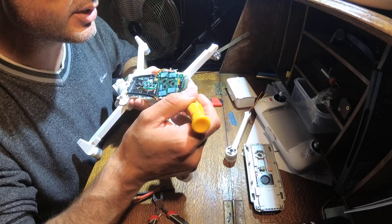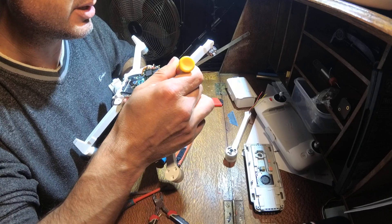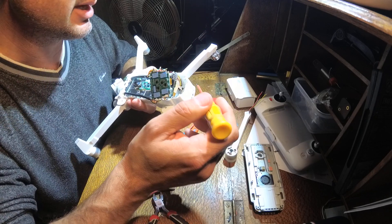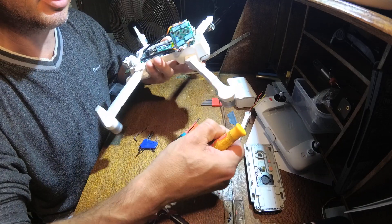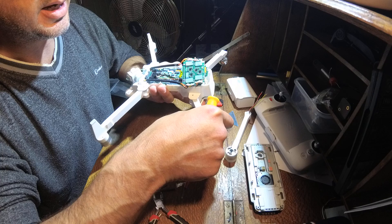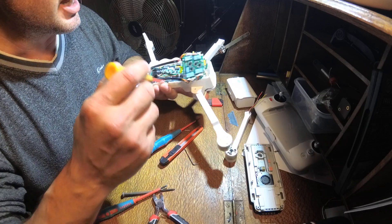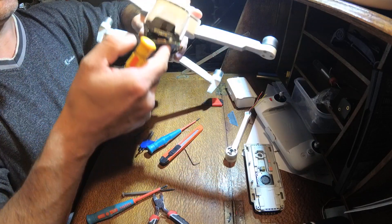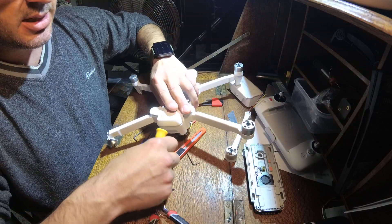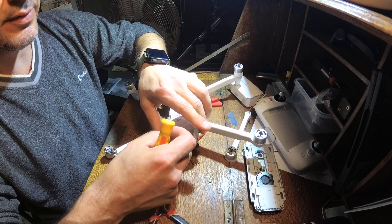Underneath, you can get to the next stage. You will need a hex key or an allen key — it'll be quite small, that size there in comparison. It's right down inside there, so from that stage you can then take that off.